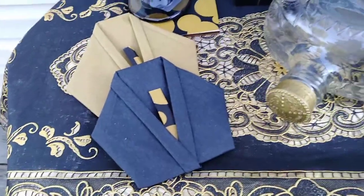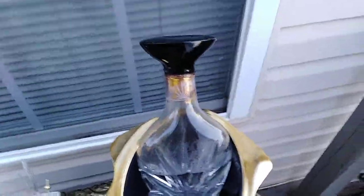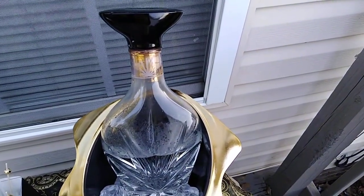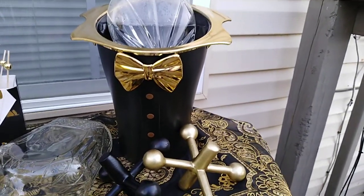I'll be using these also for Father's Day. And in here is my ice bucket with the ice. And then one of my bottle decanters that I purchased from the vintage store — I just added water in there and put the ice inside. This bucket is in the shape of a tuxedo, and it's black and gold.